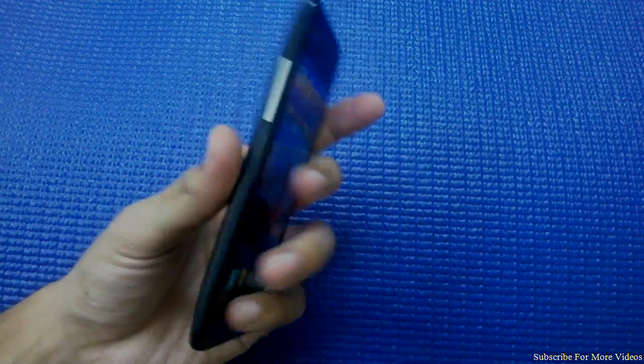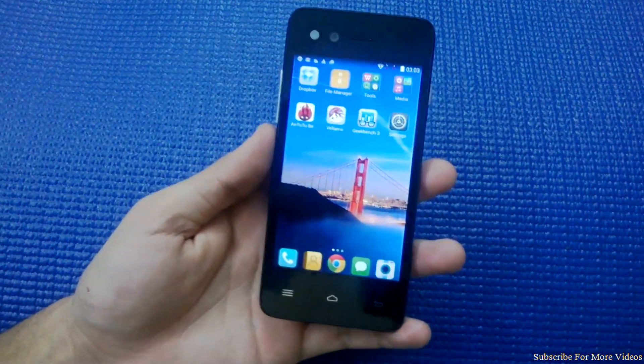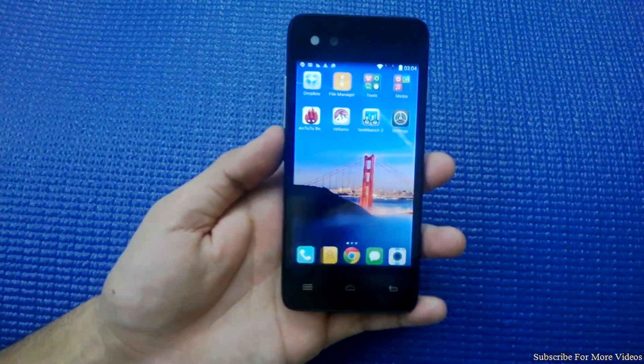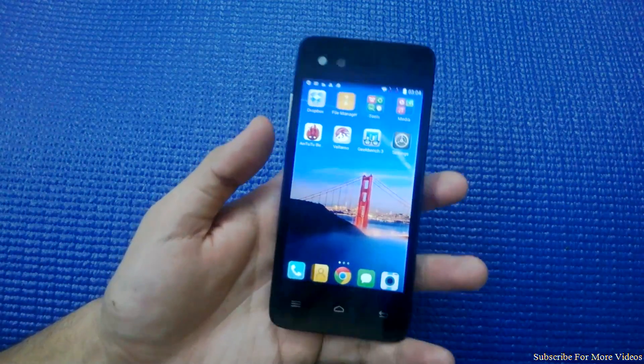Hey guys, what's up! Today I have the InFocus M2 3G smartphone with me. It's a budget device and it's a really nice phone. I've already done the review — if you haven't watched that, kindly hit the subscribe button. Today we'll be seeing five good and bad things about this phone.